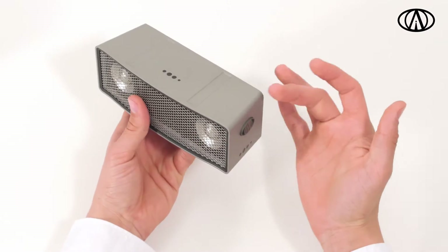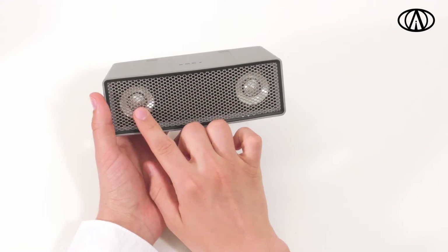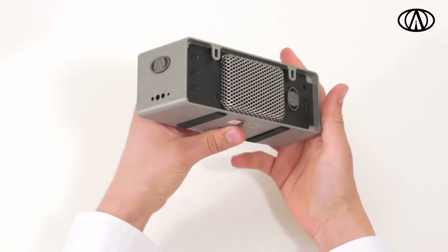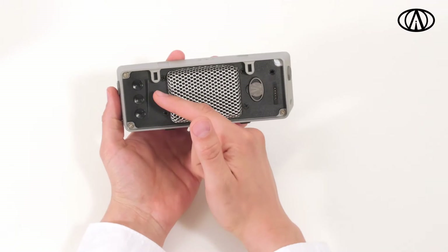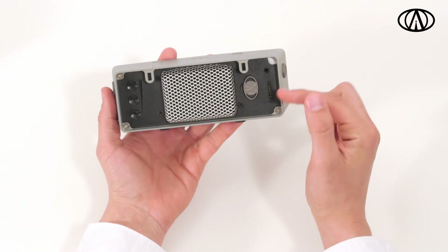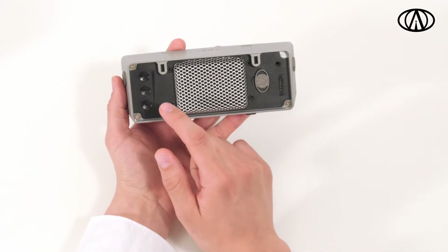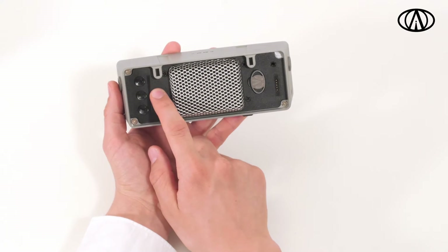The casing is made from aluminium, with steel grills protecting the interior components. On the back of your iFi, you will find the touch control panel, as well as jacks for the wired AUX input and the power. Note that all the buttons have more than one function, defined by either a double tap or a long press.